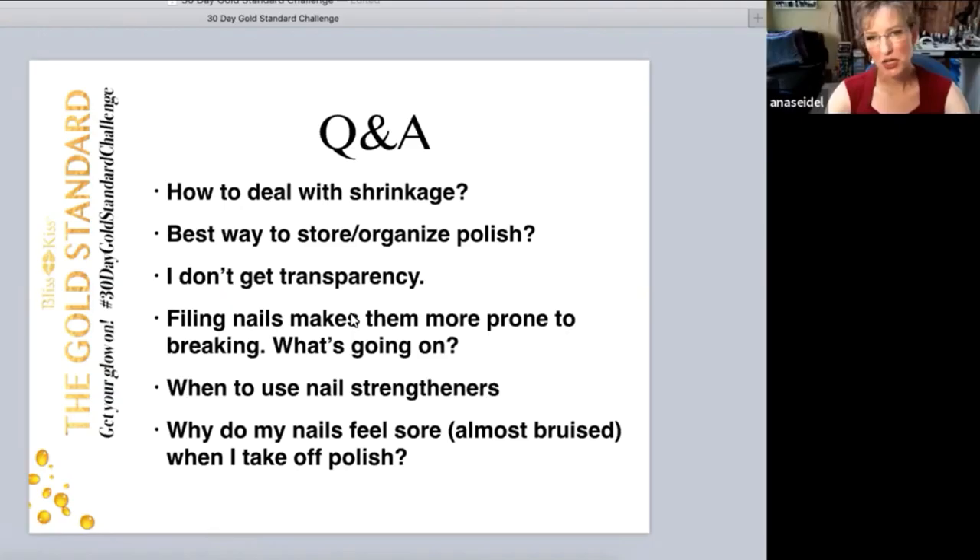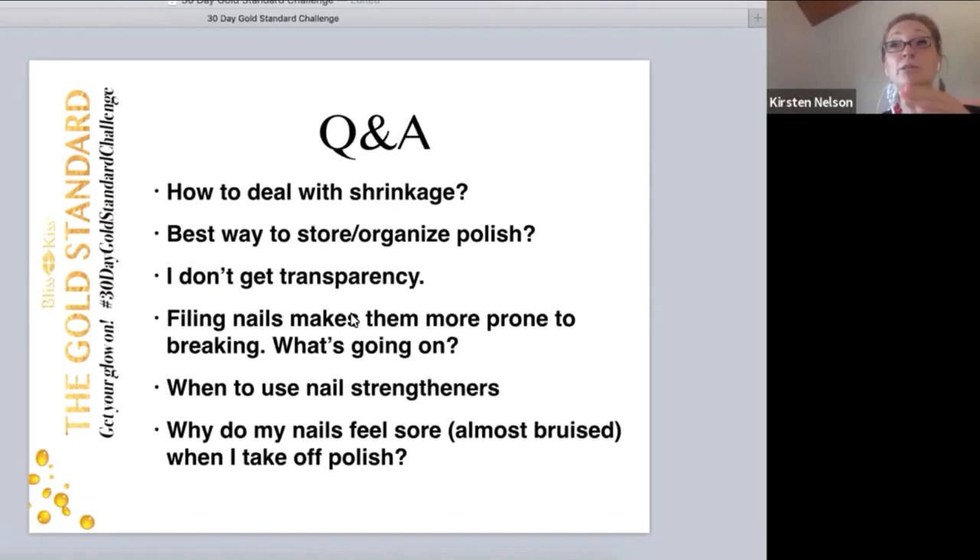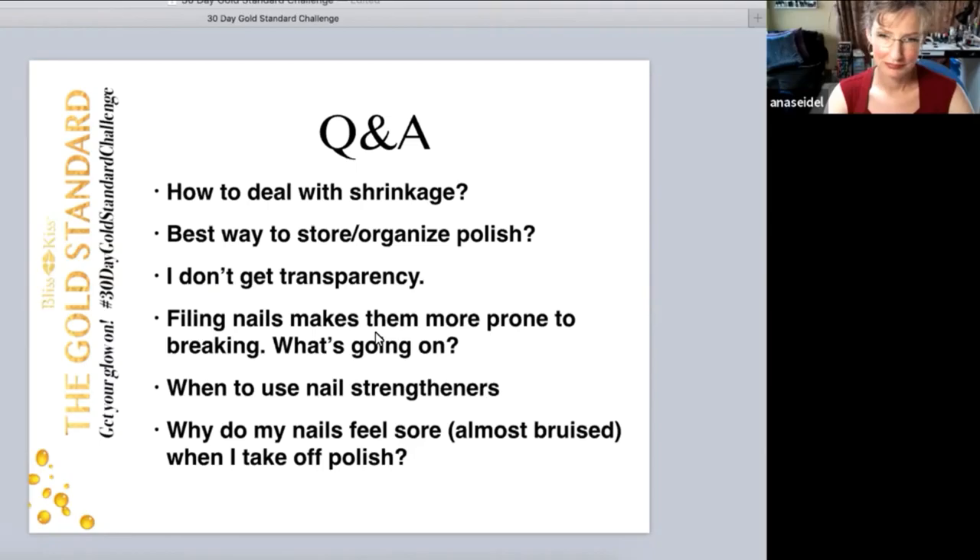I don't get full transparency — I get about 50% transparency, even if I soak overnight and do the hydration. It just depends on your nails. Several of the gals in the group did it the first three or four times and nothing, but then after that their nails started to get a little more transparency too. So how much do your nails need to soak up?